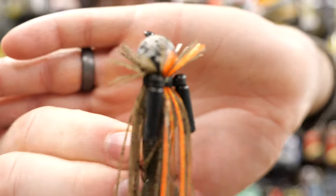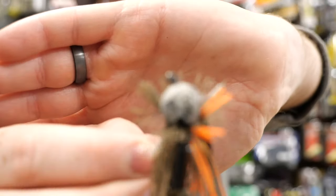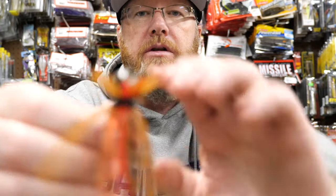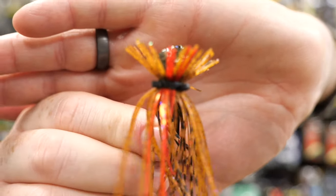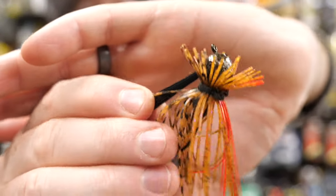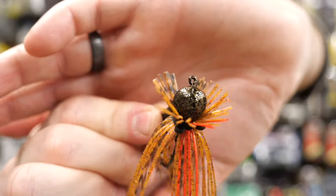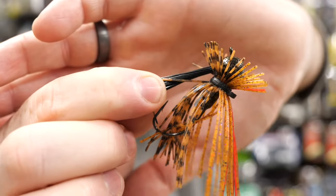Here's one you can tell I've used quite a bit — this is the 7/16ths model, so I won't put this in my finesse box. You can see how much I've worn the paint off that head. Here's another color that I really like — just a little red in there with more subtle natural colors.